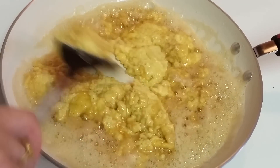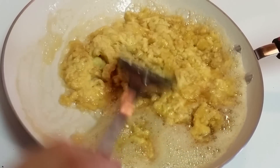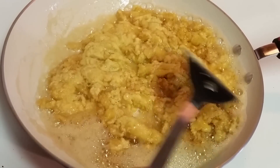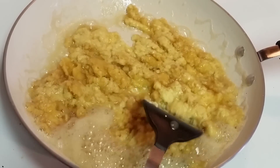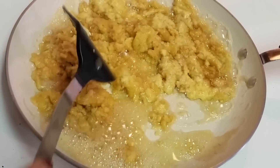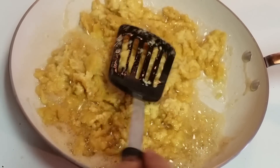I'm just mixing the dal along with the ghee. We have to keep an eye on our dal because it should not stick to the bottom. We have to first put it on medium heat for five minutes and let the dal incorporate into the ghee.